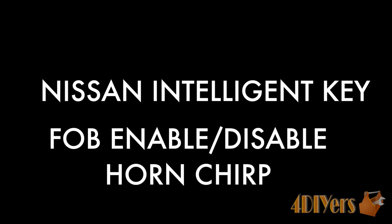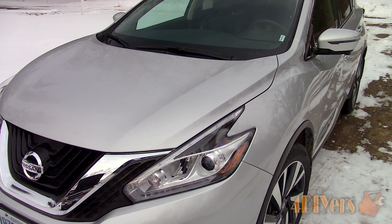Hello viewers, FordDIYers here with another tutorial video. In this particular video I'll be doing a demonstration of how to enable and disable the horn chirp on a Nissan Intelligent Key fob. This particular vehicle I am working with today is a 2016 Nissan Murano.